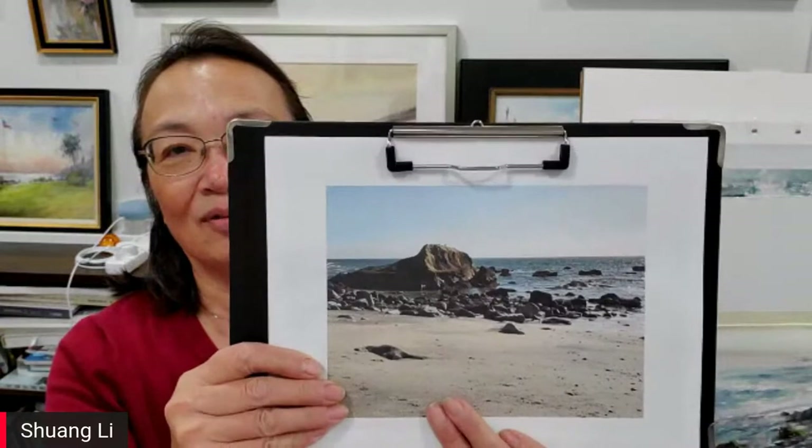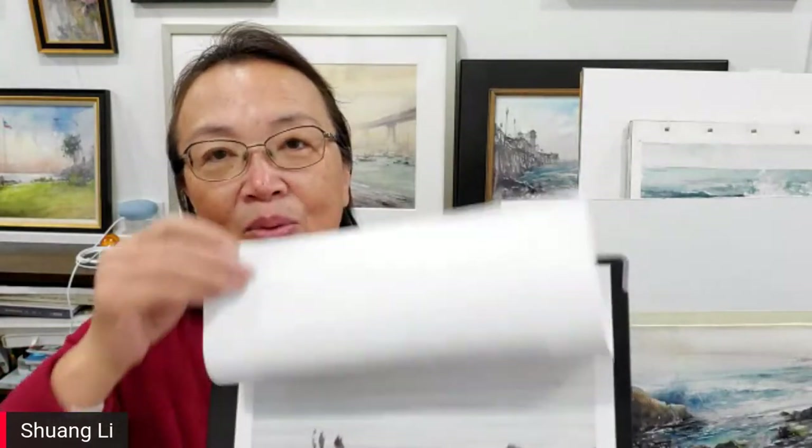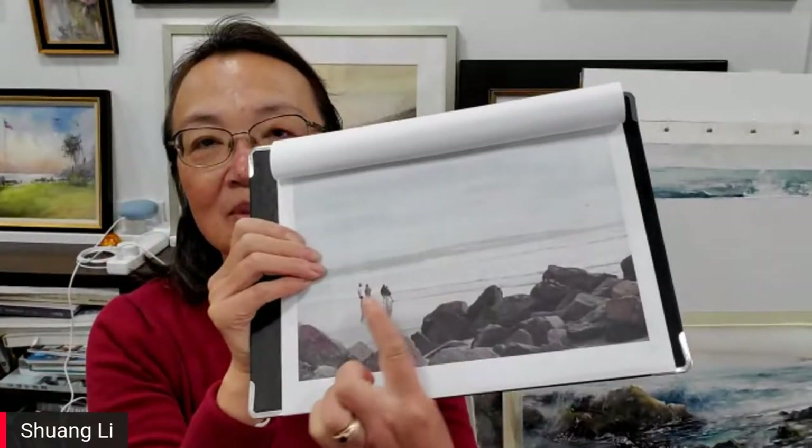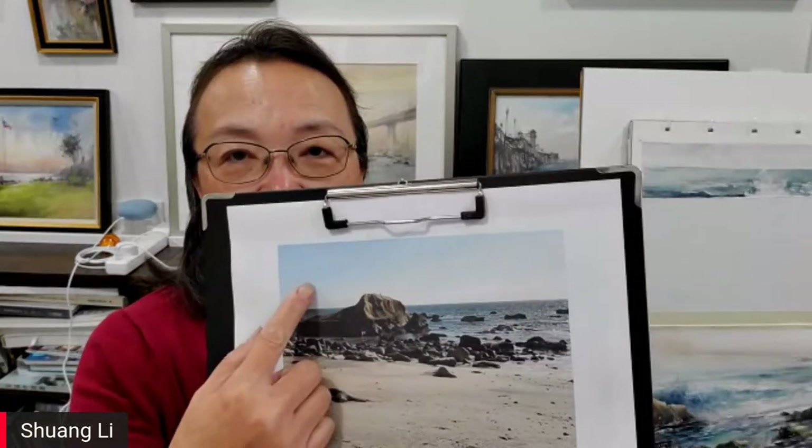Rocks are important visual elements in the painting. Looking at this reference photo, there are three easy points to remember for painting believable and lively rocks. First is to paint the correct shape. We all know that, but what is the correct shape of rocks? Don't paint a particular rock — remember, rock shapes are more or less angular. It's hard, it's not a square, it's not rounded. You can find rounded rocks, but it's hard to make them look believable. So if you want to paint something believable, make it angular.